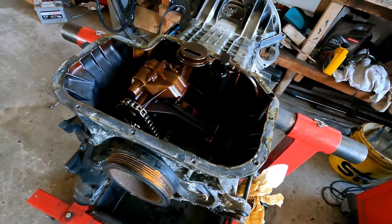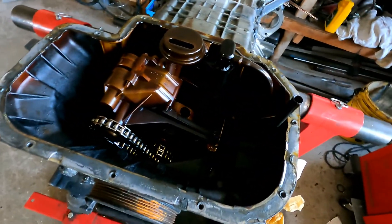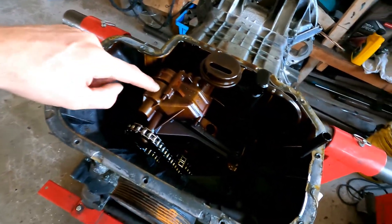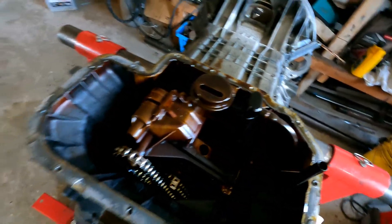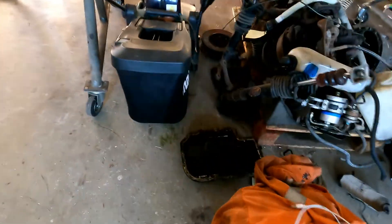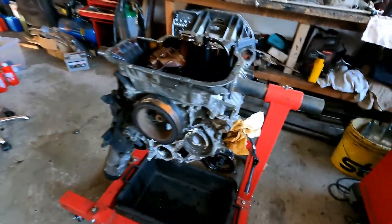The oil sump is removed — there are 12 bolts in here and it's just sealed in between. Looks not too bad; there's some carbon in here of course, which was expected. There's a little bit of oil in the pan and I'm going to look in there to see if I can find anything I don't want to see.